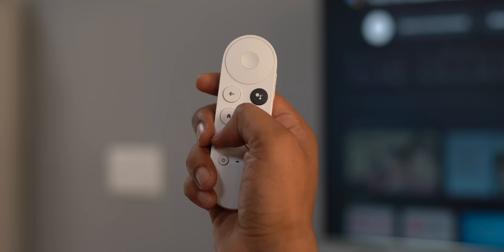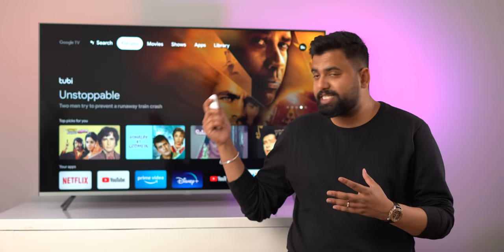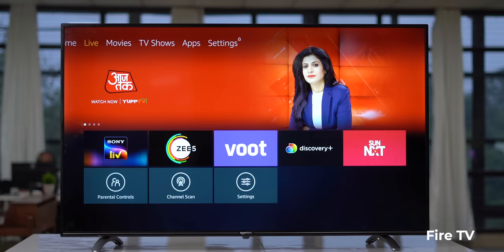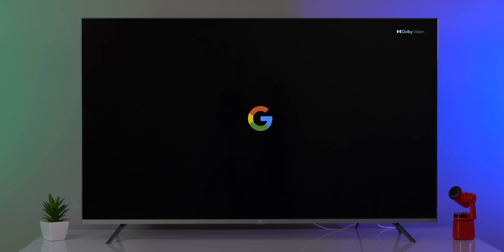The highlight of this new Chromecast is the Google TV platform. I've been using two Android TVs at home, and the Android TV UI looks kind of dull and boring. In comparison, the Fire TV UI looks nicer but is filled with only Prime Video recommendations, which isn't great. That's where the new Google TV update comes in.